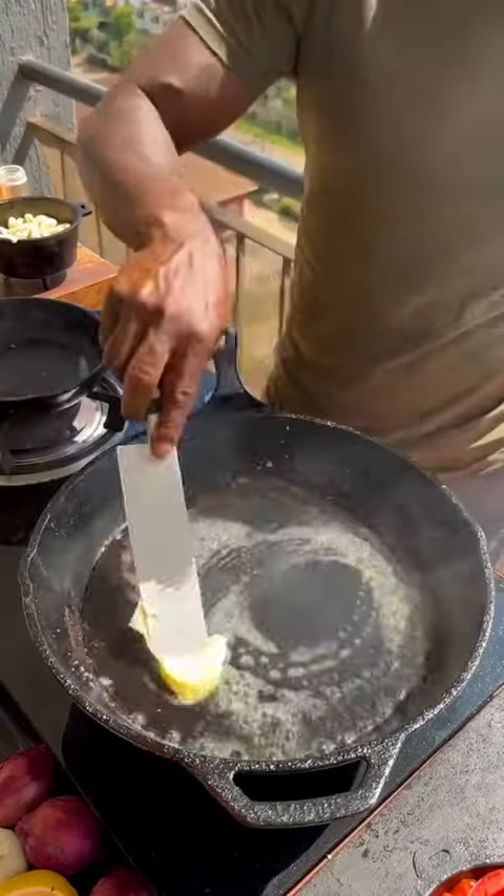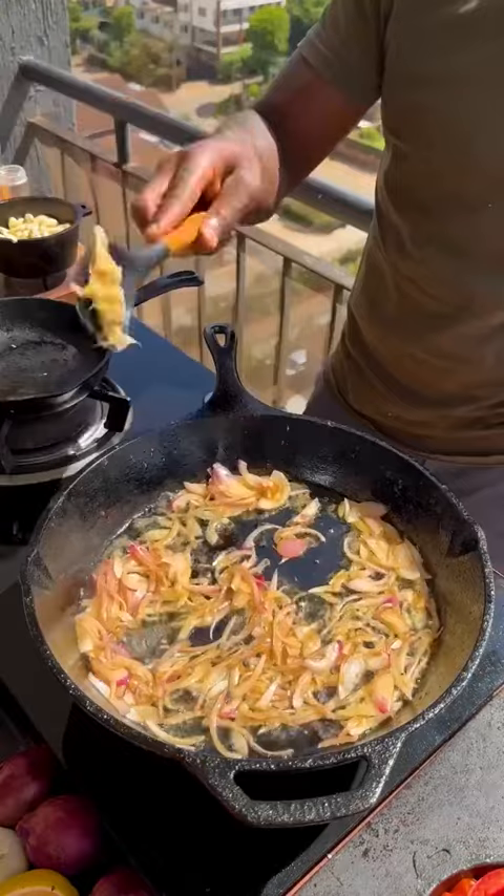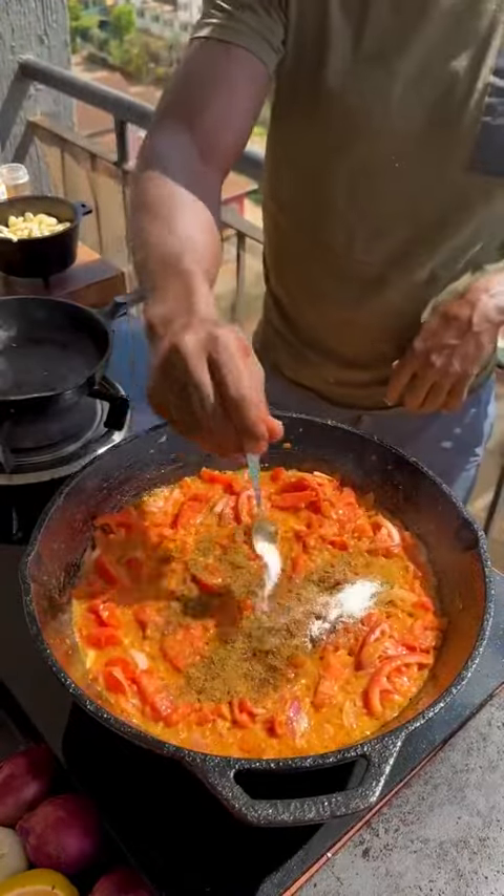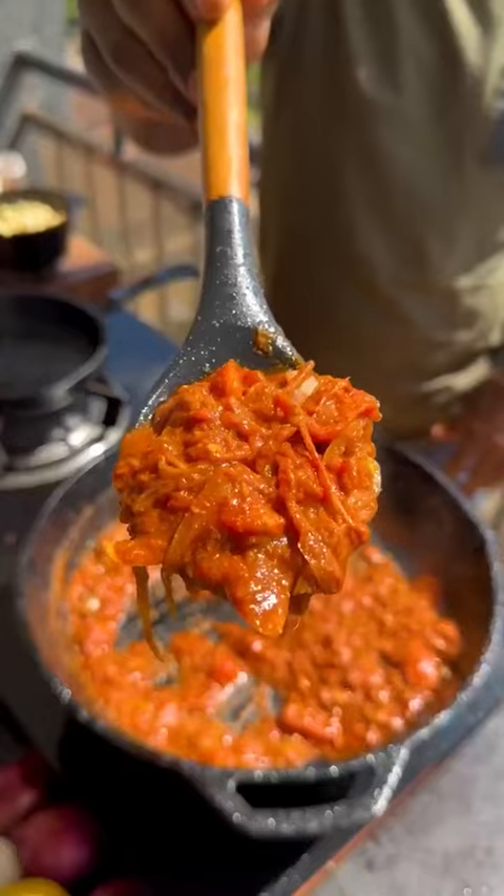Set aside. Oil and butter, melt. Add onions and sauté. Add ginger garlic paste and sauté. Add tomatoes and sauté. Add cumin, coriander, garam masala, salt, and kashmiri chili — cooked down to a paste.